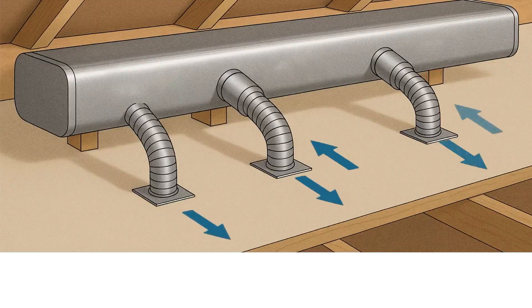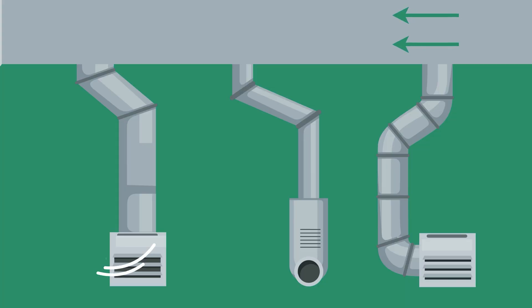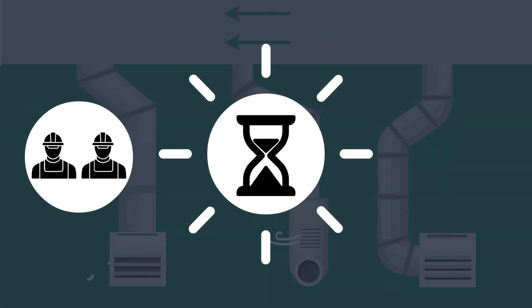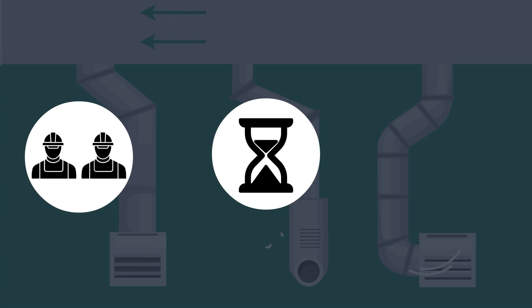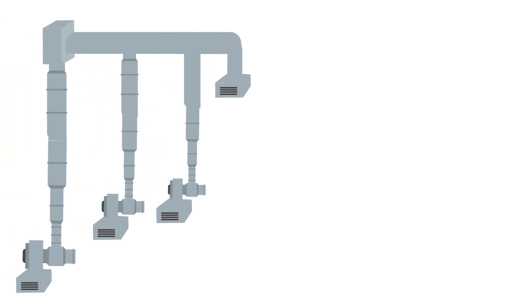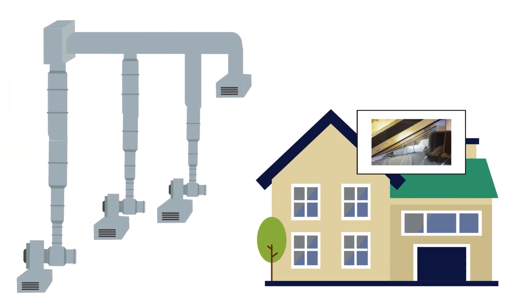The other system is a trunk and run system, also known as trunk line. The trunk and run system starts in a main trunk that leads to several other branches or runs off that main trunk. Each branch is made out of duct board. The trunk and run can be more labor intensive and time-consuming, but it can provide a better R-value or insulation value. However, trunk and run systems have pretty much gone out of style in attics and homes nowadays because they have become much tighter, smaller spaces.